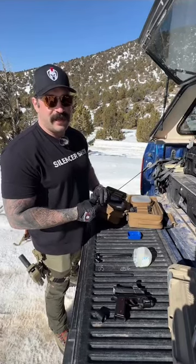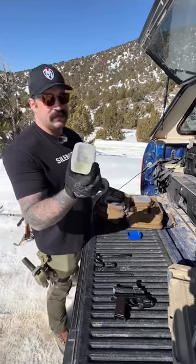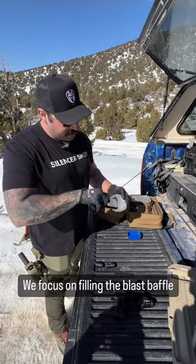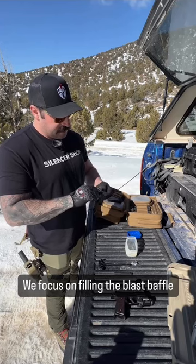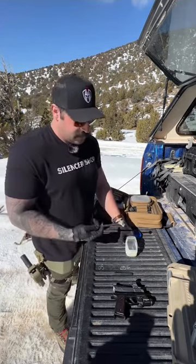A lot of you have been asking for a tutorial on how to make your suppressor wet. Start with material — we like to use petroleum jelly, Vaseline. You can actually be pretty generous with your serving here. One magnum will probably need to reapply. We've got a lot of Vaseline — look at all that.